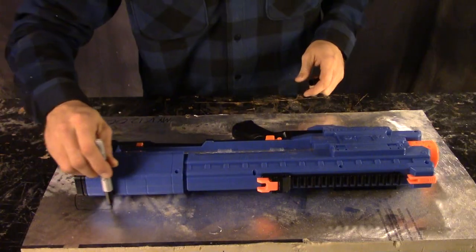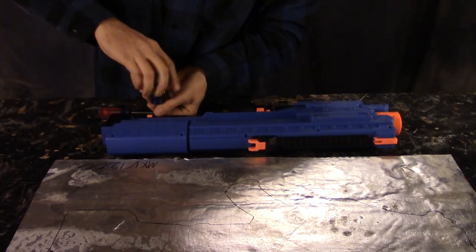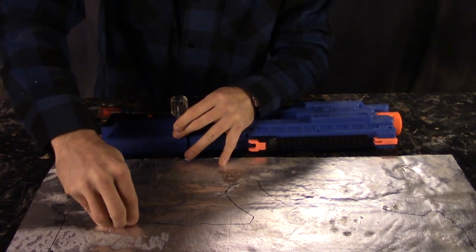To make things easy for reassembly, when I did the disassembly, I outlined all the different blasters with Sharpie on a piece of foam so that I could mount the screws in their respective locations.